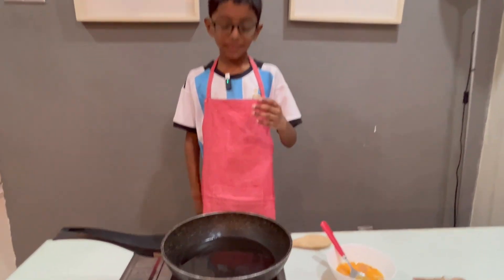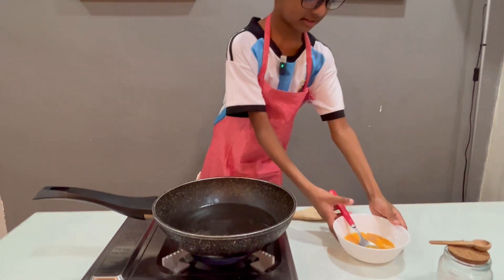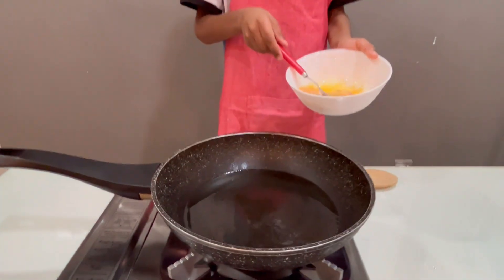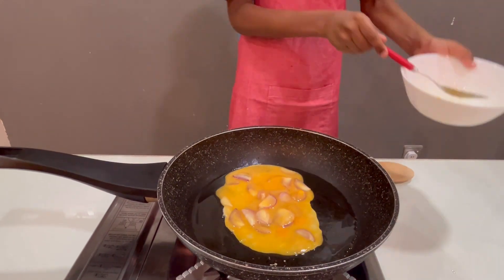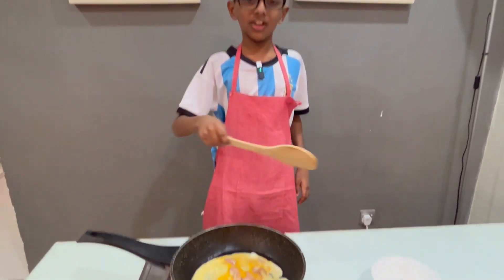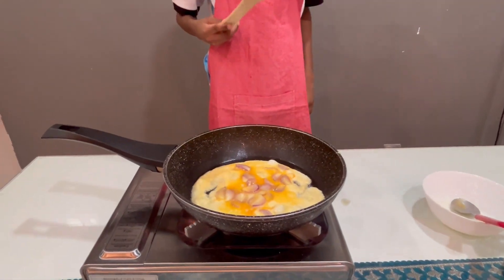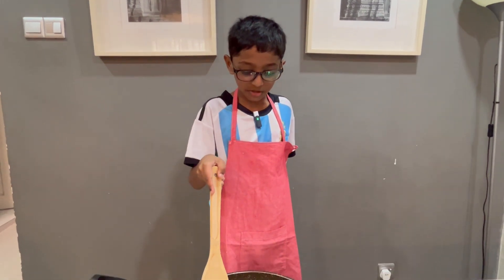Now when we are done putting the oil, we have to put the egg that we just mixed into the pot. Now that we are ready, we have to check it.